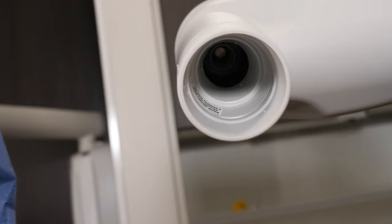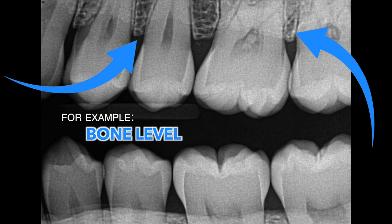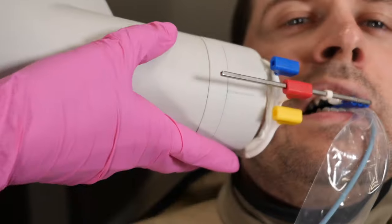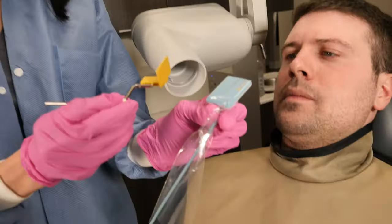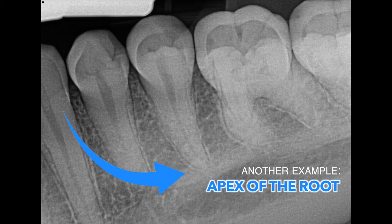For me, it's not just how to take a good x-ray, but understanding what you are looking for in the x-ray. Technique is important and I'll give you some tips right now about technique, but keep in mind that the best advice I was ever told was to focus on making sure the specific structures in the mouth are visible in your image.